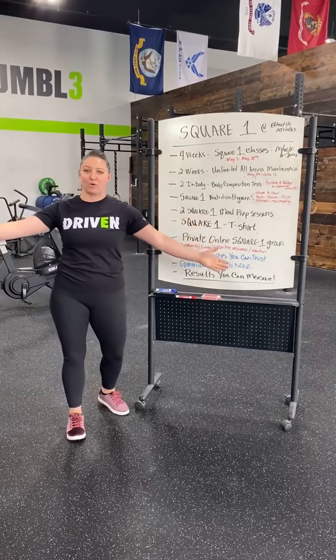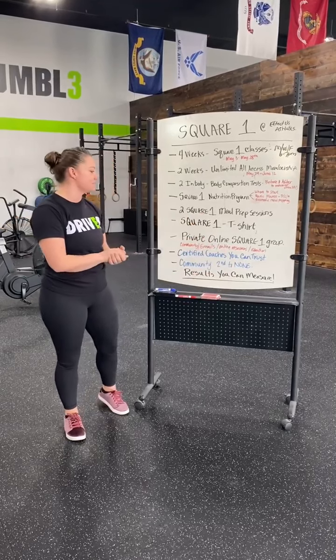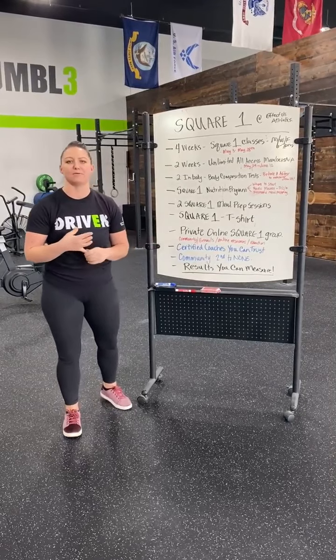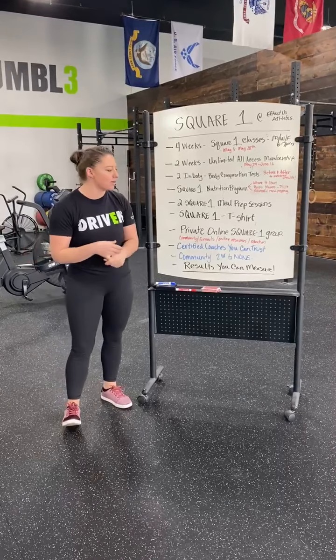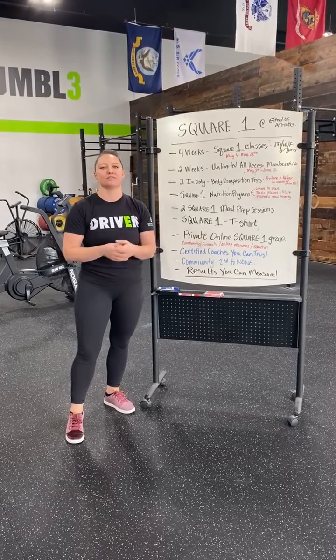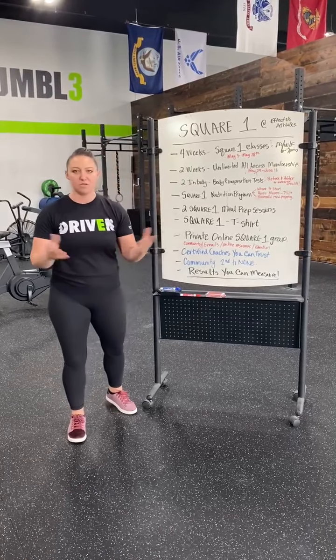Super exciting — you're going to get a Square One t-shirt, which everyone loves. And we also have a private online Square One group where we're going to be able to build a little bit of camaraderie and communicate with each other. There will be emails, online resources, and education throughout those six weeks.